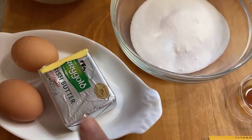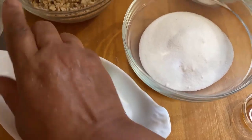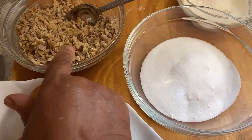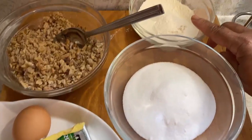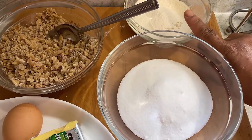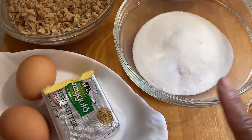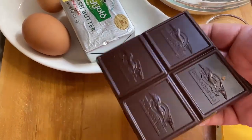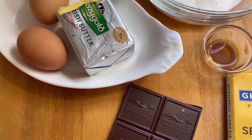Let me run through the ingredients again. This is 11 tablespoons of unsalted butter. I've got two eggs, a cup and a half of walnuts chopped with about a half a tablespoon of flour mixed in so the nuts don't fall to the bottom. I've got a half a cup of flour with a half a teaspoon of baking powder and a pinch of salt, a cup of sugar, a teaspoon of vanilla, and the Ghirardelli chocolate — just two bars.